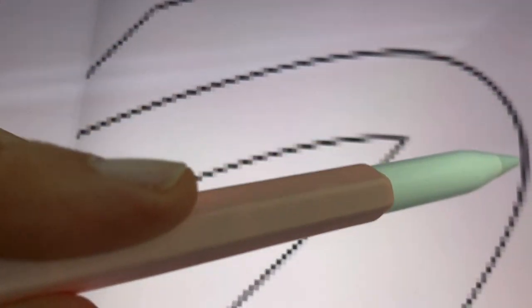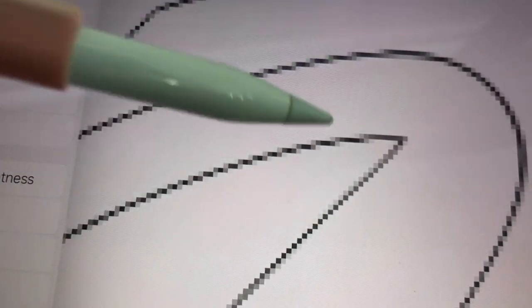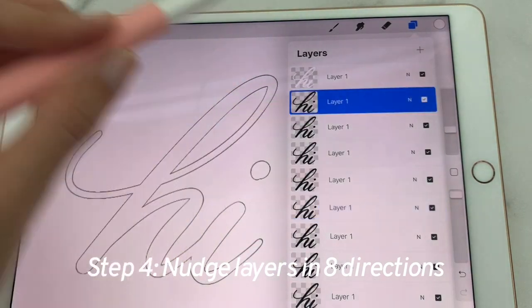For something like a curve, you may need to go more pixels in one of the diagonal directions — but we'll look at that as we go. Let's go layer by layer and move the pixel out in each direction. We'll start on the top.